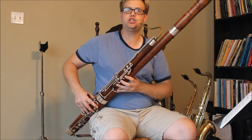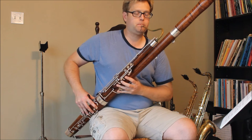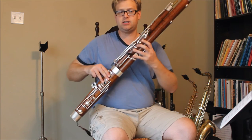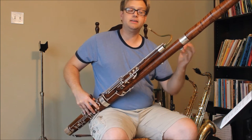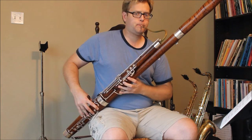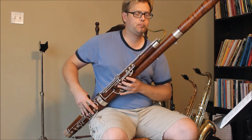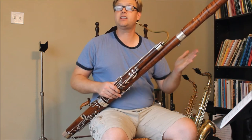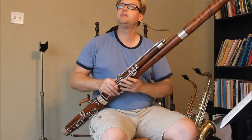Now watch the first four notes of the B-major scale. My pinky does not move — it is pressed on the D-flat key the entire time, with no movement. As fast as I can move my thumb is as fast as I can play that scale. I don't have to worry about the pinky at all.